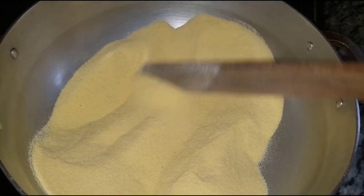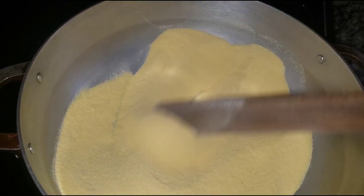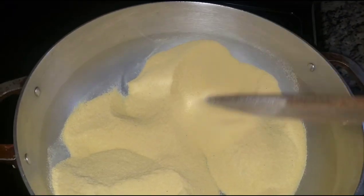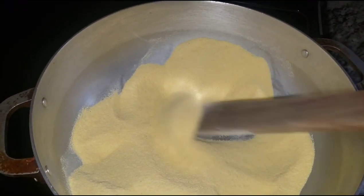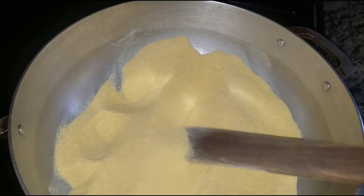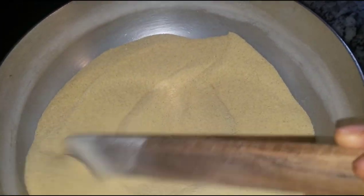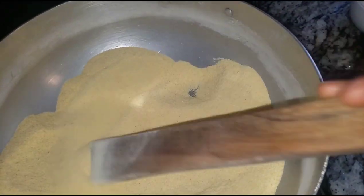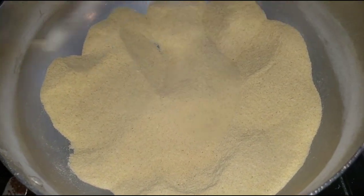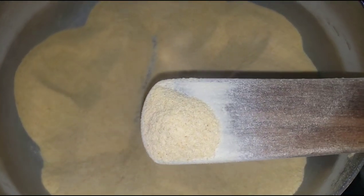Let's get started. In the pot we have our corn flour — we're going to give it a quick stir and make sure it doesn't get burned. Put the stove on medium heat and keep stirring so it doesn't burn. Our corn flour is almost ready — look how brown it looks, it's so beautiful.